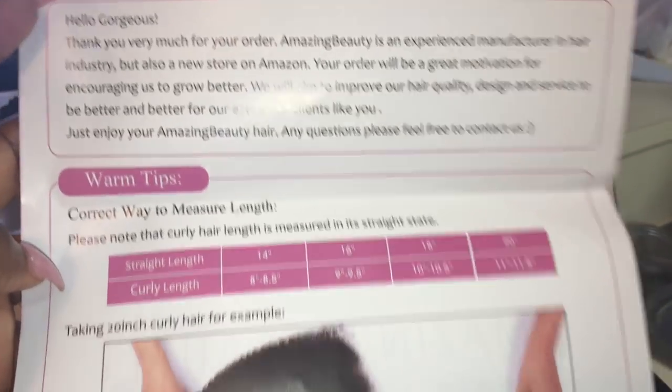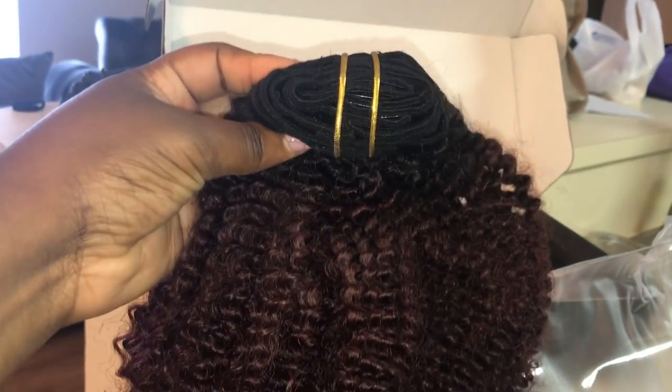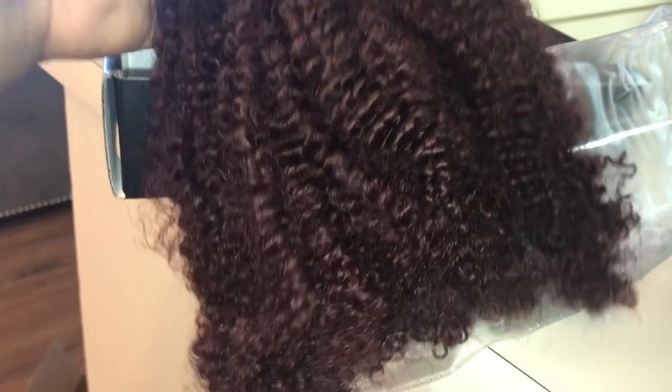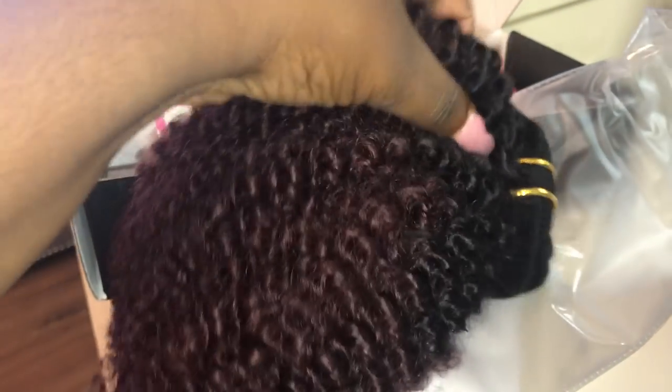This is what the hair looks like straight out of the bag. It is very thick — this hair is extremely thick — and especially after a few days of wearing it, it gets extremely big. It mimics natural hair very well.